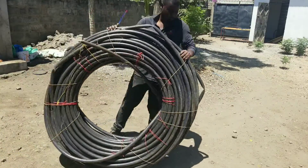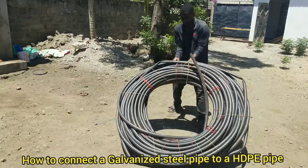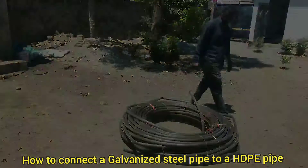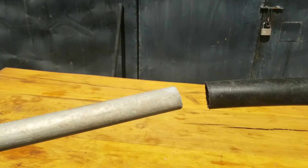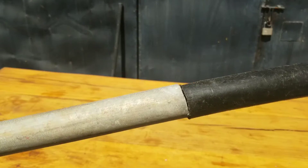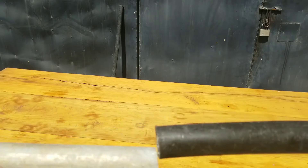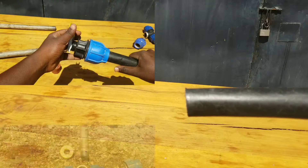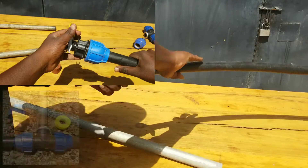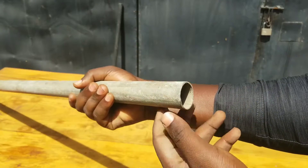What's going on guys. What you see in front of you here is a high density polyethylene pipe, also known as a PE pipe. Today in this video I'm going to show you how to join a metal pipe to a high density polyethylene pipe. This steel pipe here is a galvanized steel pipe, and I want to show you how you can join them together. I will also show you a lot of plumbing techniques, so stay with me till the end of this video.